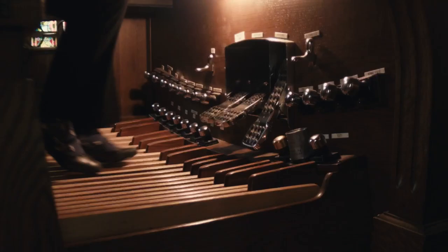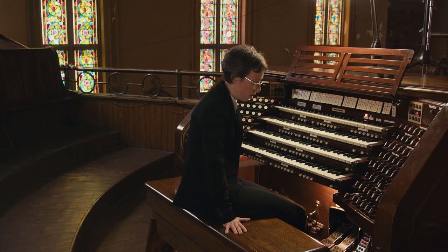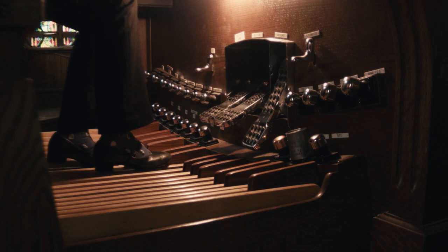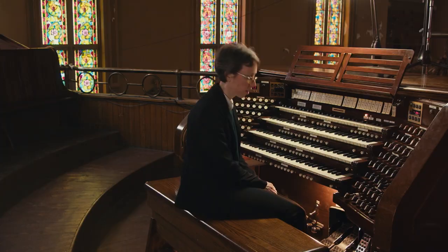When moving up and down the pedalboard, think about which foot is forward and which is backward. Generally, the outer foot will be back and the inner foot forward. If you did a scale in thirds, you'd start that way and then start switching as you move further. It might be a matter of preference, but it's usually easier because you don't have to stretch your legs as much.